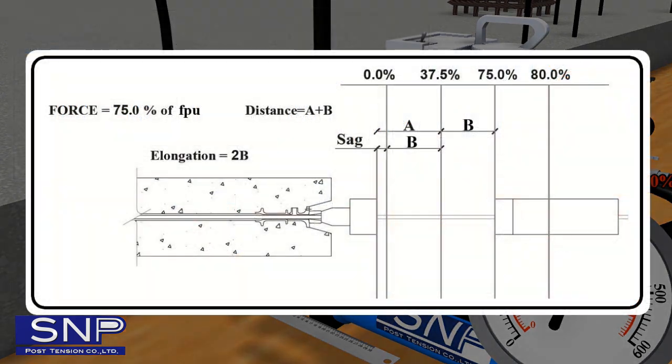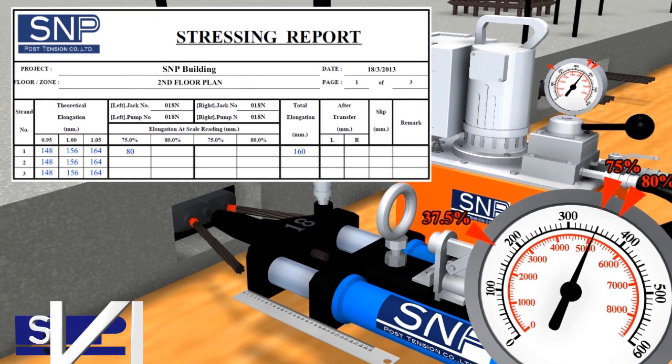The reason the value at 75% of FPU is multiplied by 2 is because stressing starts giving force at 37.5% of FPU, but elongation cannot be measured due to the inclusion of sagging. Therefore, elongation in the range of 37.5% to 75% equals 0% to 37.5%, and is multiplied by 2 to find total elongation. Total elongation is more than the calculated value but does not exceed plus or minus 5% deviation, so force increase is finished.